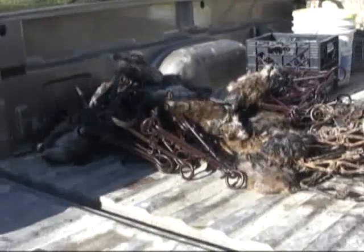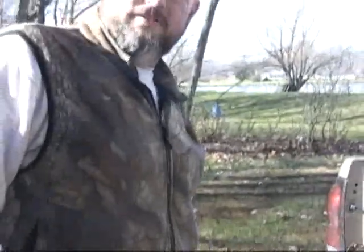First stop for the morning: 14. We're going to continue setting traps and checking a few more.